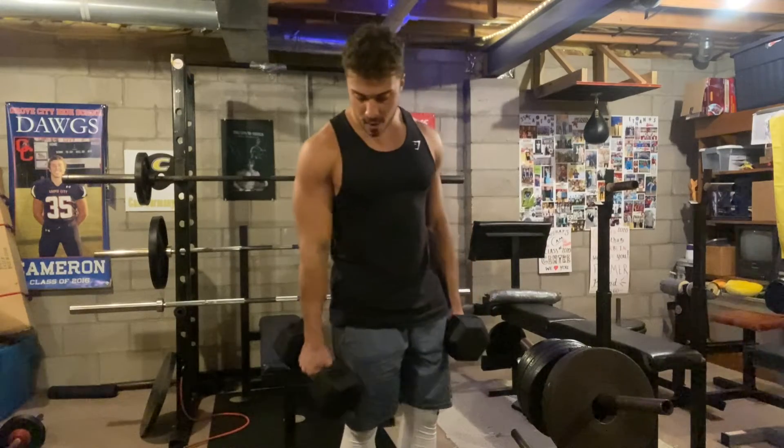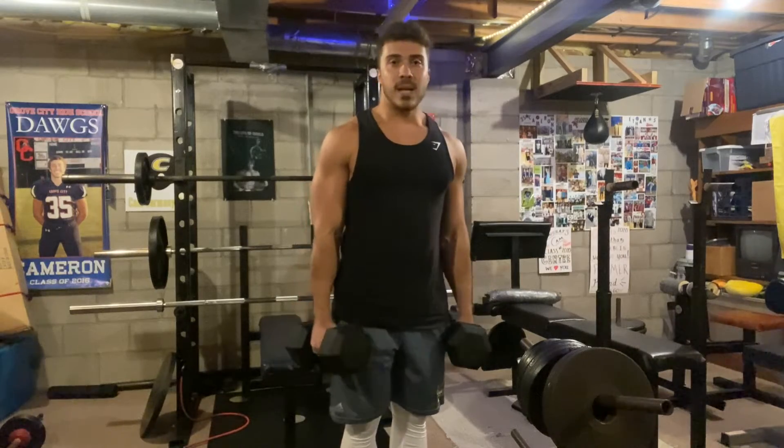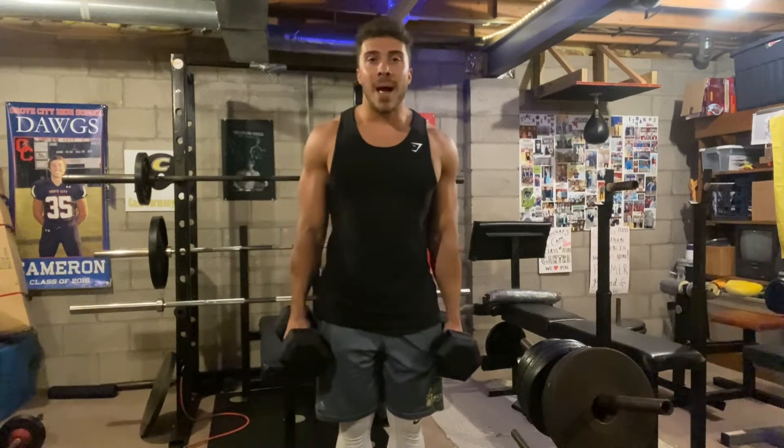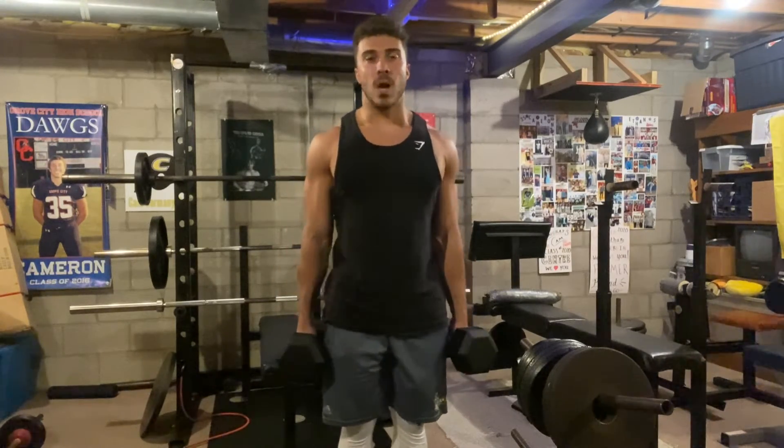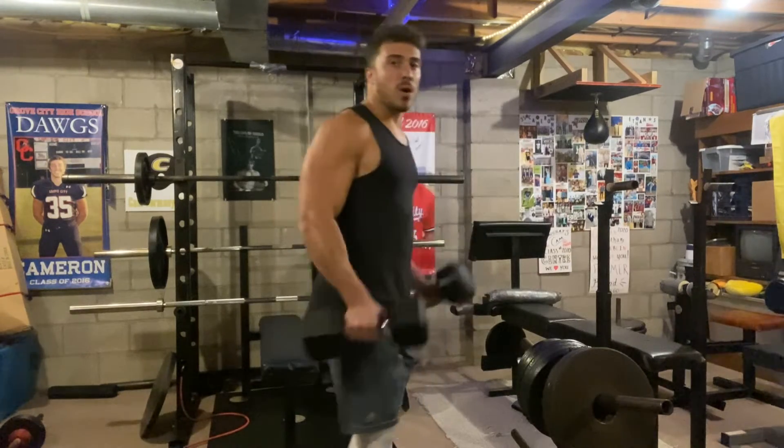I do like how they are clearly labeled that they are 35 pounds as well, so that's nice too. They're really well balanced — they don't feel odd or anything like that in your hands. Really easy to work with guys.